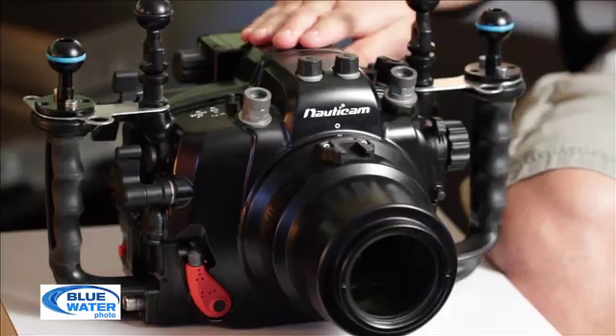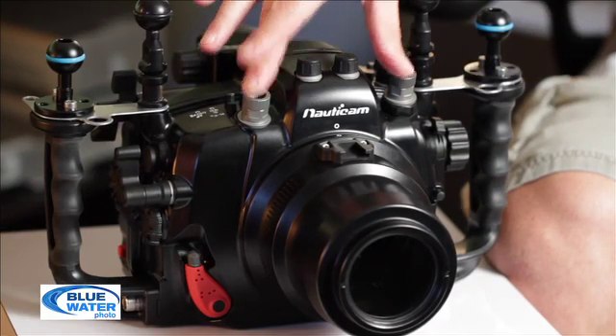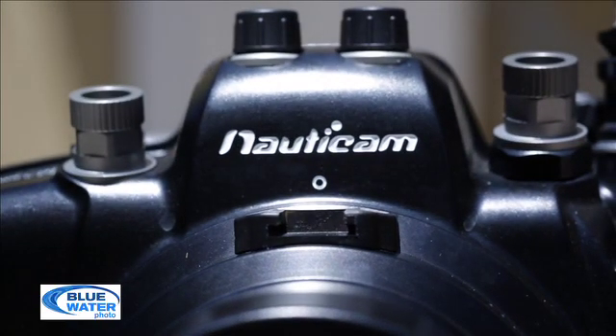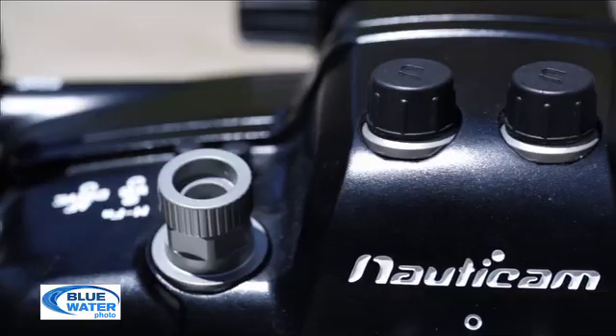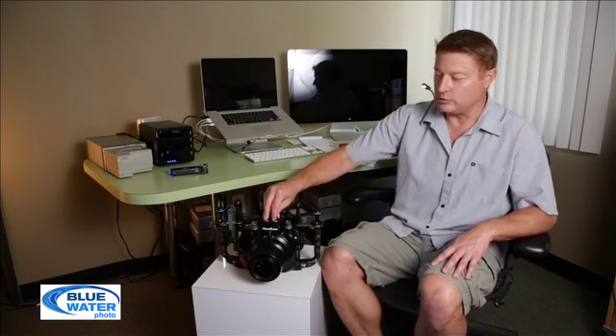The 5D Mark III does not have a pop-up flash, so you've got two Nikonis 5-pin bulkheads on the housing itself. It also comes with two optical ports — even though there is not a pop-up flash, Nauticam is working on an LED hot shoe that's going to slide in there and you'll be able to trigger optical flashes in the future.